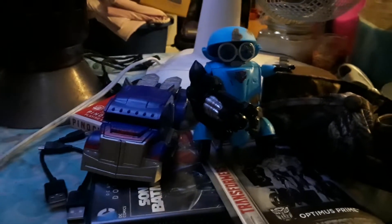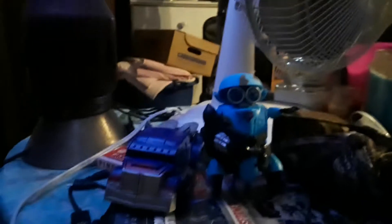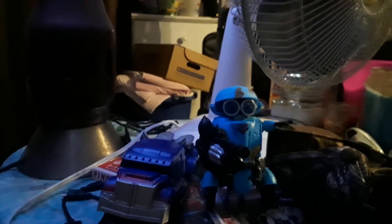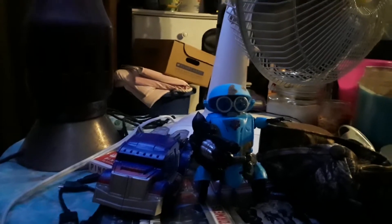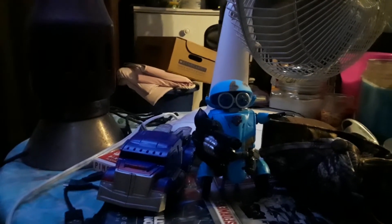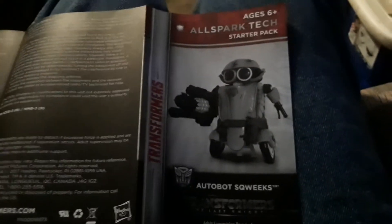Remember guys, good all the time — guys, keep on gaming. Like, comment, subscribe, and share. Keep on transforming and robots in disguise. Hit the bell notification if you don't want to miss a thing. Here is Squeaks' thing. Laters!